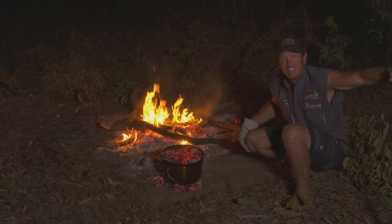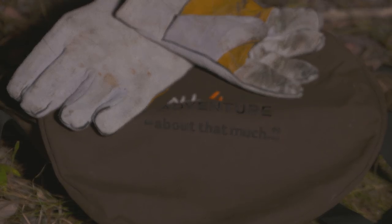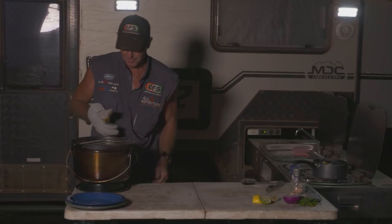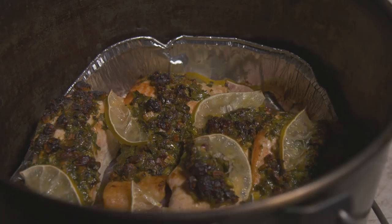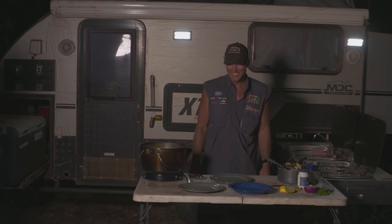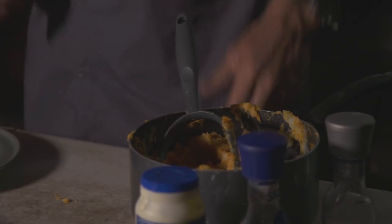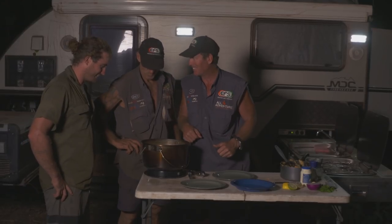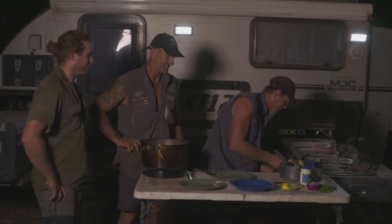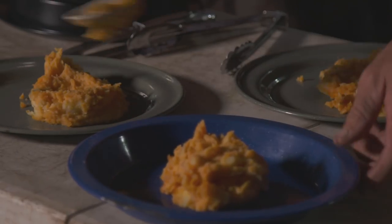Alrighty, the salmon is cooked. Let's have a look in here — look at that, it looks absolutely awesome. So it's ready to go. I've got this awesome mashed potato that Simon cooked up. Good job. Look at this salmon — you ever had salmon like that? Alright, I'll get this sucker out here. Looking great. So we put a bed of mash down, flatten it down a bit like that. Restaurant quality.